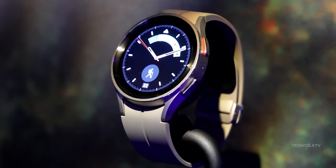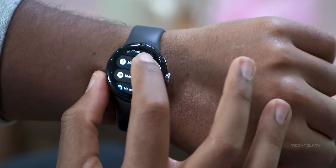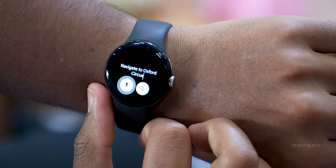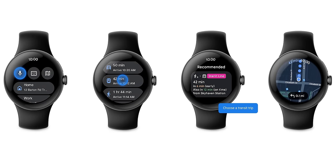Moving on, if you have the Watch 4, 5, or 6, here's some good news. Google is rolling out an update to Google Maps for Wear OS which now shows you public transit options to reach a location. When you look up a place, you'll see a new transit option alongside driving, walking, and cycling. Click on transit and it will tell you how to get there using buses or trains, showing you the closest station, which bus or train to hop on, and when they're coming and going.